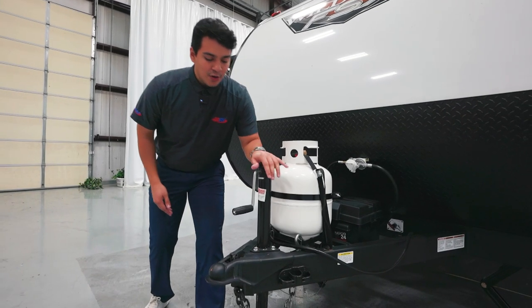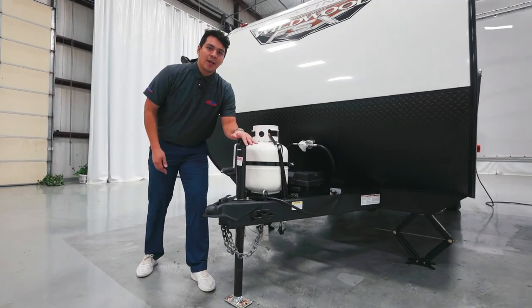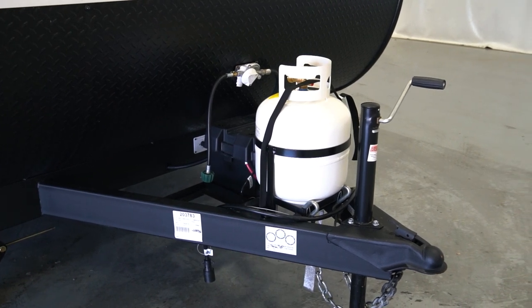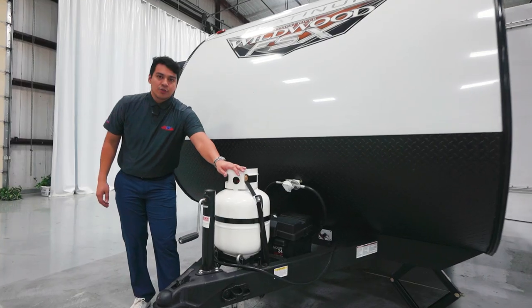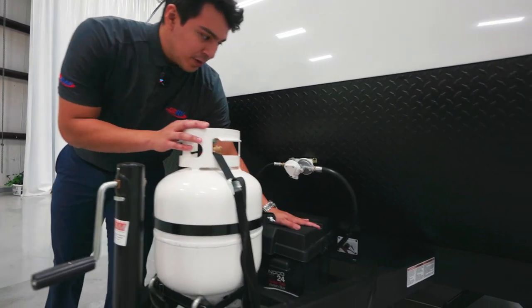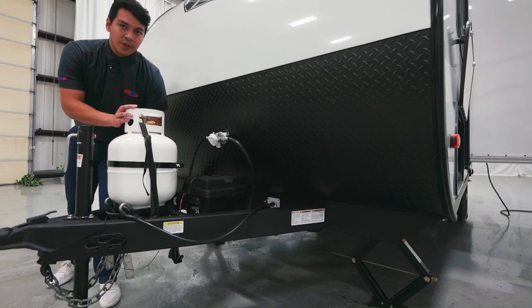Starting up front, you're going to notice a manual hand crank. This is going to be one of our more affordable campers in our inventory, and we're very excited as it has tons and tons of features for the price point that it's at. We are going to have our 20-pound propane tank, and also our battery and battery disconnect right behind that on the tongue.